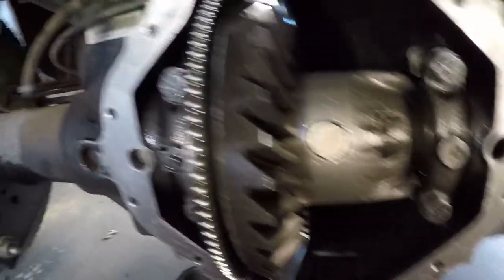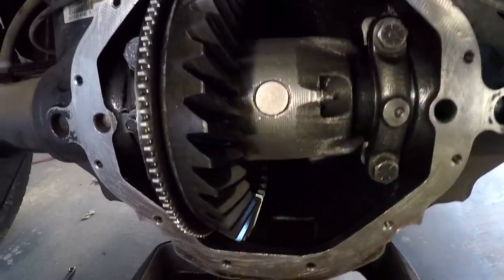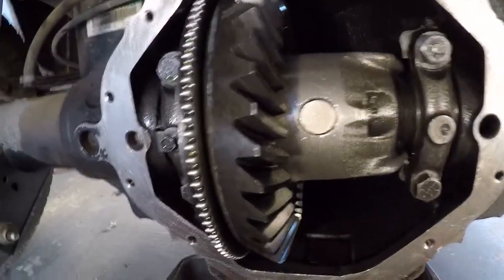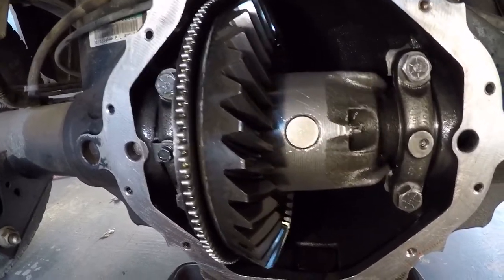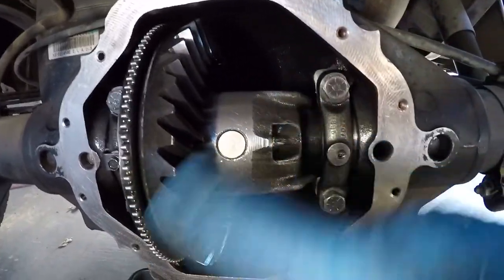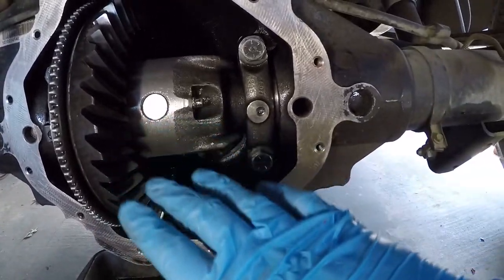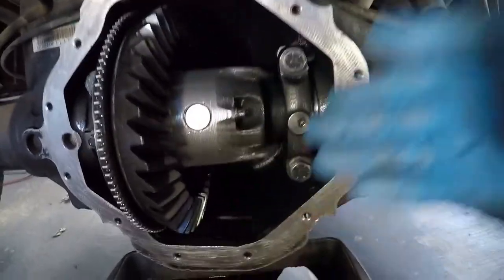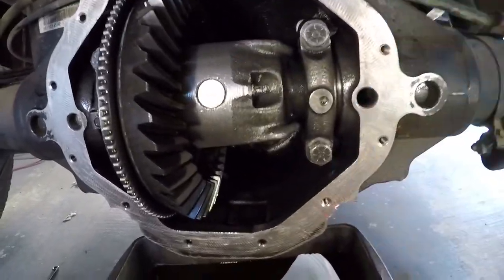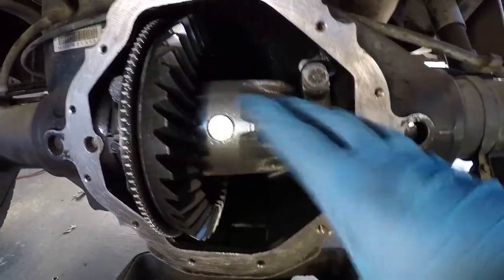I inspected the inside and it looks pretty clean — there's no play in anything whatsoever. I rolled the truck back and forth and everything seemed okay. The whining noise might be from the main bearing or the axle bearings. I'm going to change the fluid and see if that helps. If it doesn't, maybe down the road I'll get it professionally rebuilt, but for now I don't see any catastrophic failures.